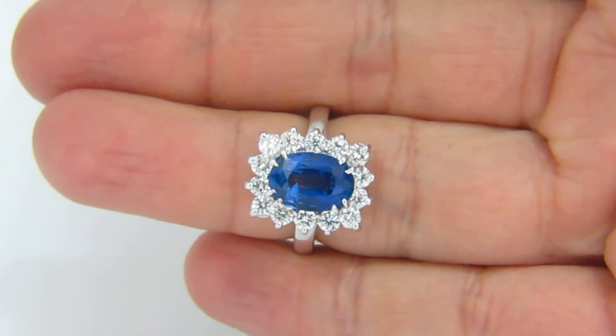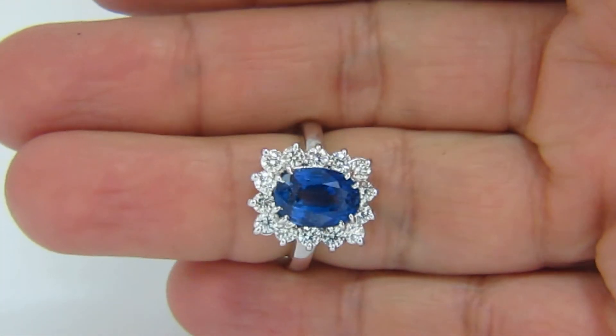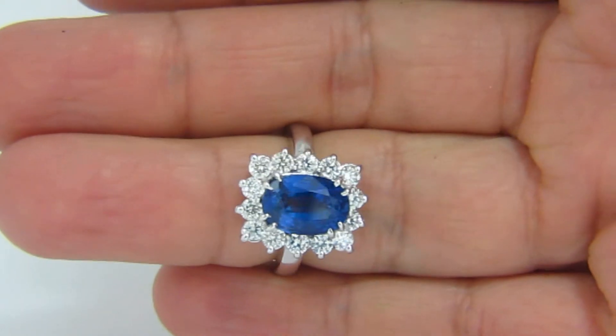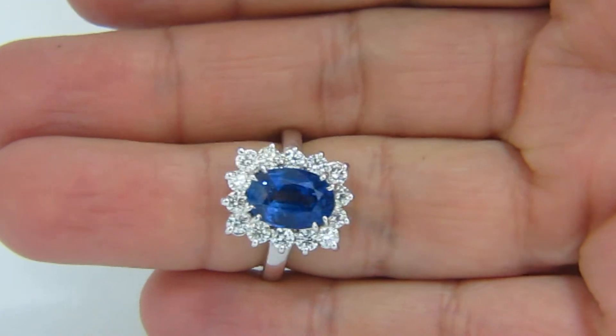I will now show it on a finger background so you can get a better idea of its color. Please understand we are filming this video under a standard office fluorescent bulb with no additional light enhancements.